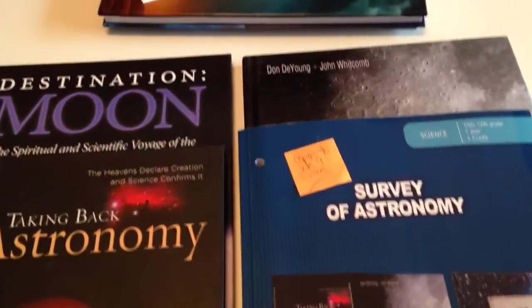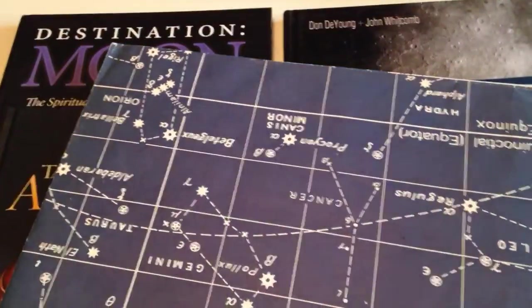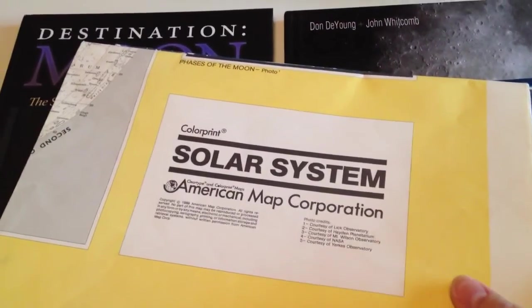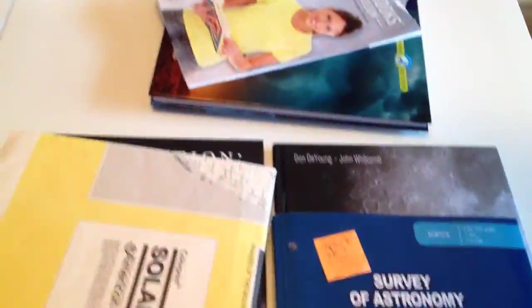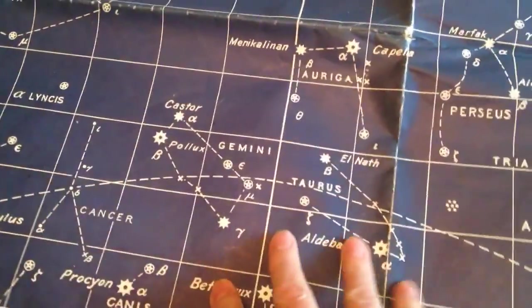Because this child is number four in the lineup, I have a lot of goodies I'm just going to stick in and use. In the past, I've used these solar charts and star charts for the other children — I couldn't tell you where I got them or if they're even in print anymore. The solar system one is a big fold-out — we'll just lay it out on the floor and look at it. The star chart I like a little better — it has all the stars and such, which is nice because we will definitely be learning the different stars. Trying to fold it back up is always a challenge, of course.